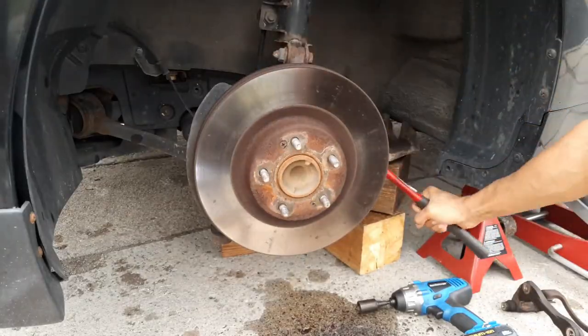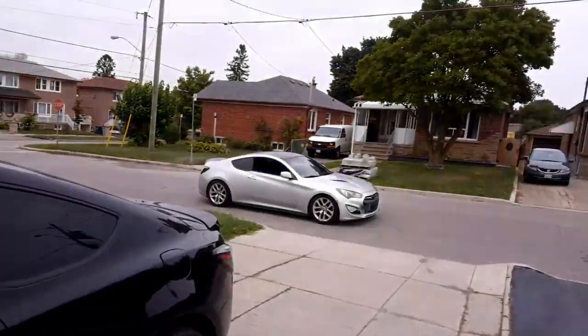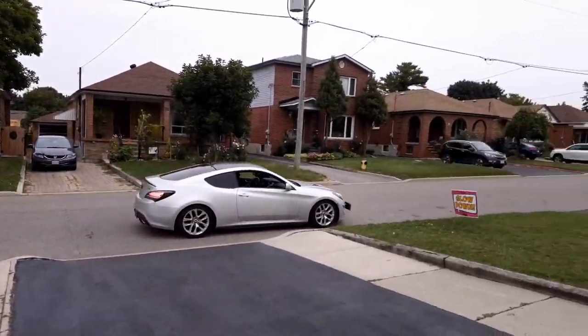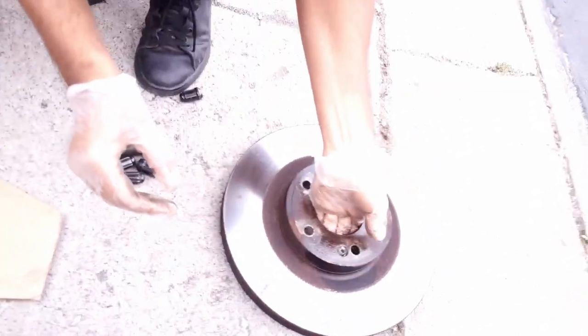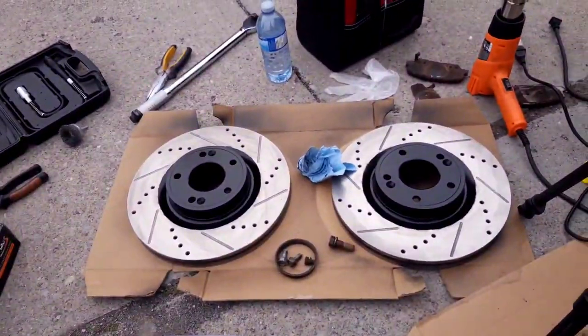Once you have that done, take a hammer and bang away the rotor because it's rust-welded on. And hey, check it out — a VK2! Once you have that done, you can easily wiggle the rotor out, and we're done with this. Can't wait to put these new rotors on.